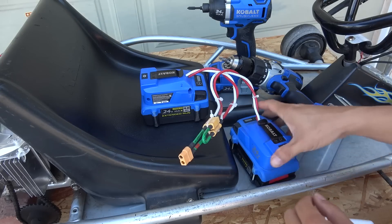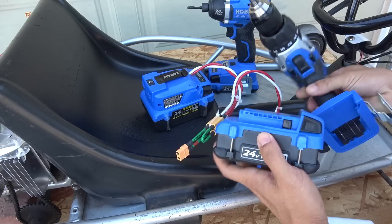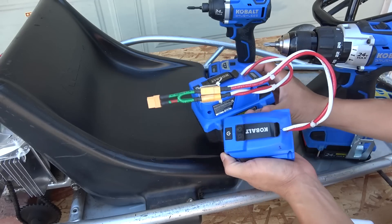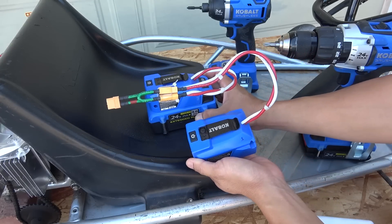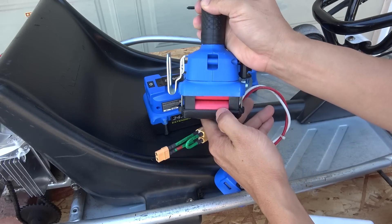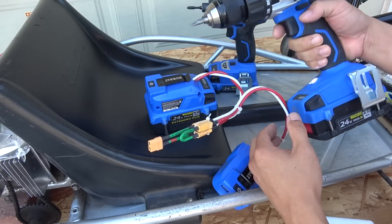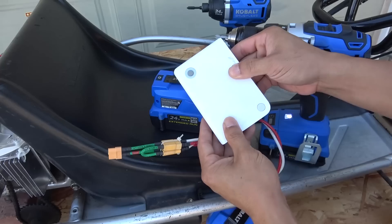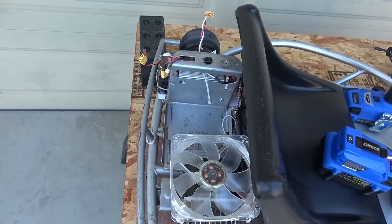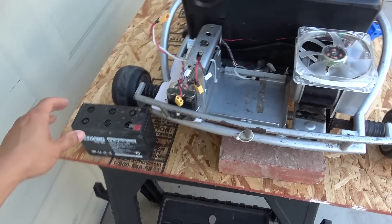This is a couple of Kobalt 24 volt battery packs from a cordless drill. I modified the connector so I can get a couple of wires coming out to connect to my go-kart. Each pack is 24 volts, so two connected in series produce 48 volts. Inside the battery pack you'll see 18650 lithium ion cells — not ordinary cells, but high discharge cells made to provide high current output. You can also use laptop cells, but you'd need to put a lot of them in parallel, maybe 10 or more.